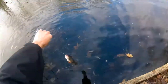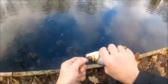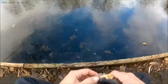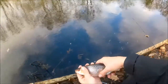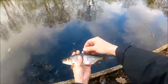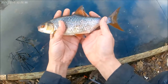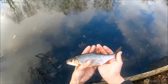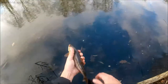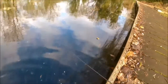Oh look at him, look at him. Beautiful. Now if that's not a specimen fish then I don't know what is. I'll try and get this hook out without causing any problems. If that is not a specimen roach — look at the scales on him. What has he got to be, five, six, seven, eight, nine, ten years old? Let's put him back. See ya, mate.